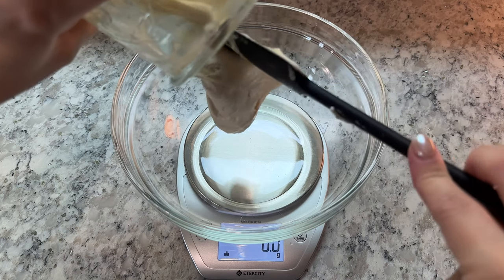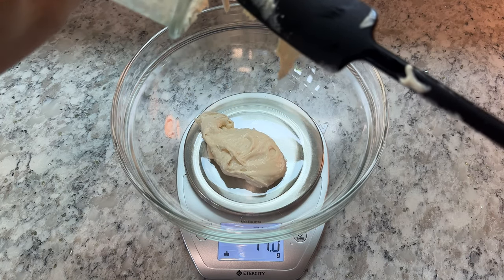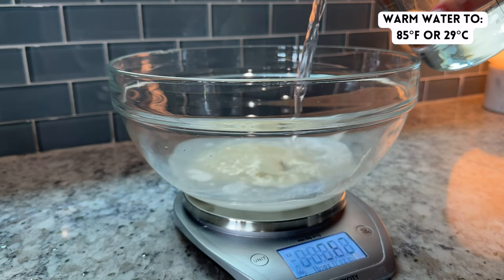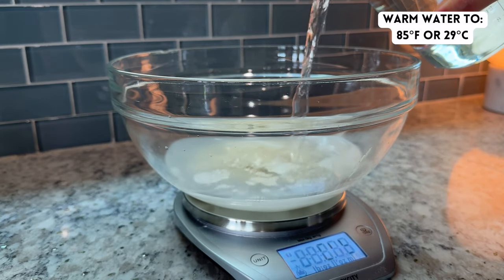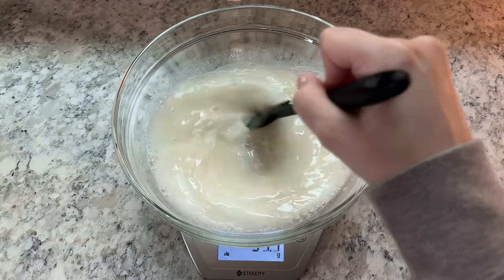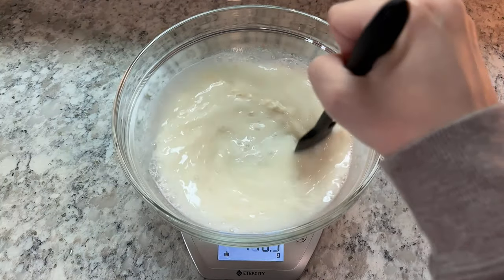To start, add 100 grams of active sourdough starter and 425 grams of water that's been warmed to about 85 degrees Fahrenheit to a large mixing bowl. Mix these together until the starter is broken up and more evenly distributed throughout the water.